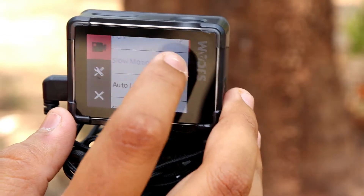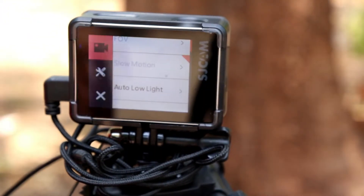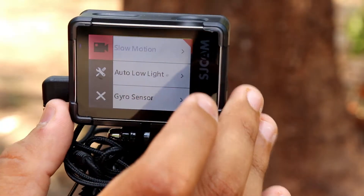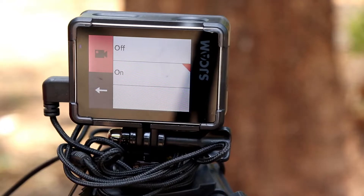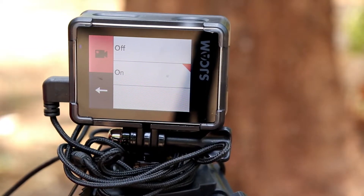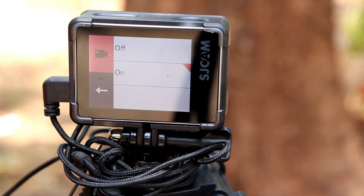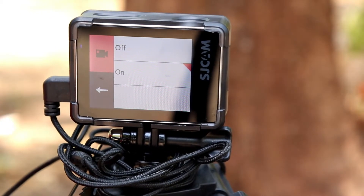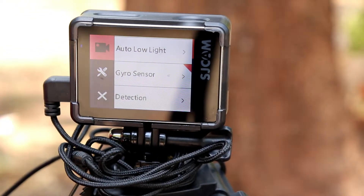After that, you can get slow motion shots. I also have auto low light turned on. And then there's the gyro sensor — this is the best thing about this action camera. Gyro mode is very useful when you're walking, on a bike, or taking moving shots. Without gyro mode the footage shakes, but with gyro mode it provides stable footage. It works at 1080p 60 frames per second, which is why I have the resolution set to 1080p 60fps.